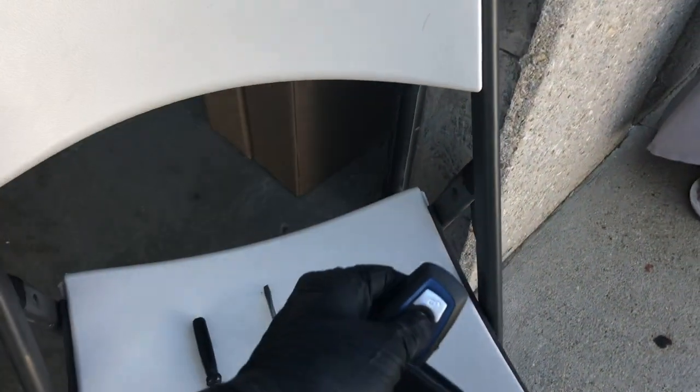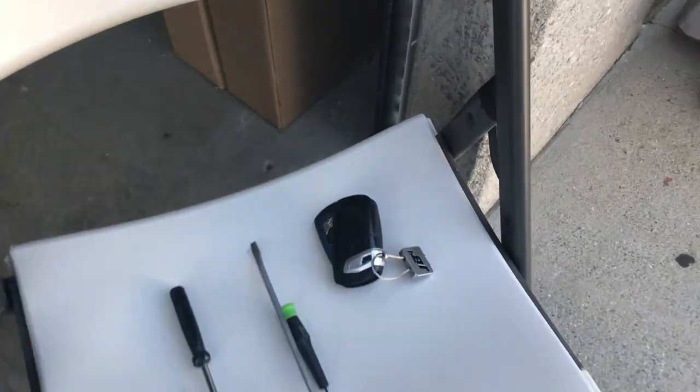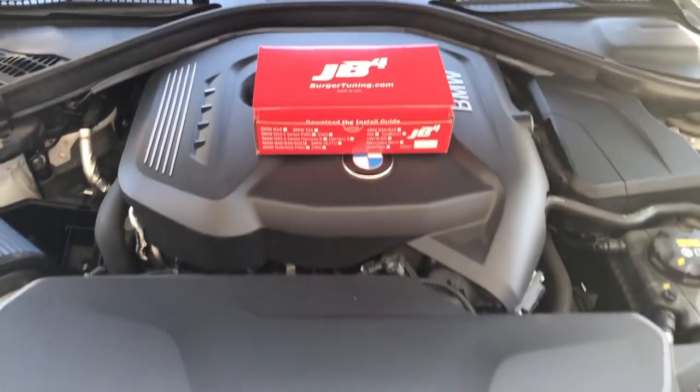The first step in any installation process is to go ahead and lock the doors and place the key far enough away so the ECU will go to sleep. I usually like to wait three or four minutes, but for the purpose of this install we'll skip that part.